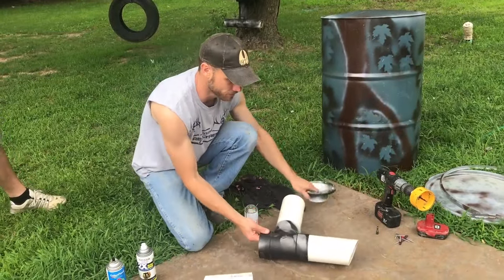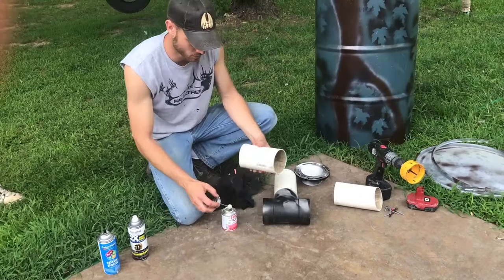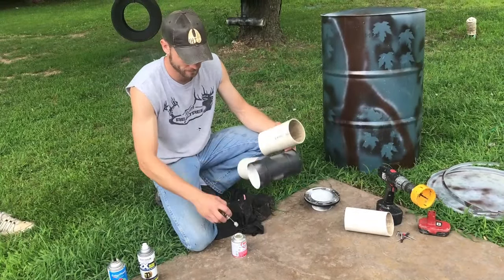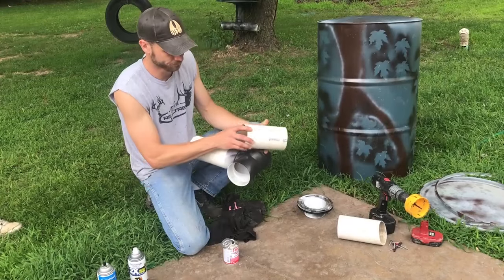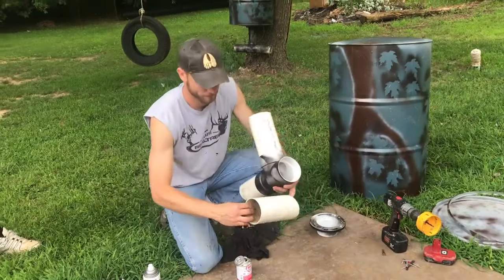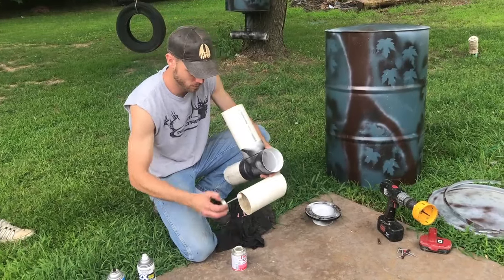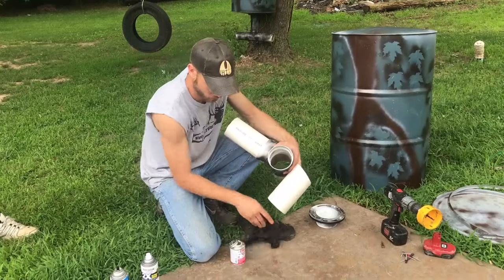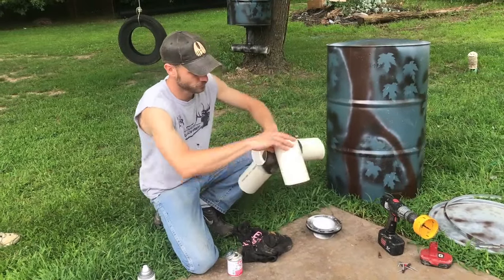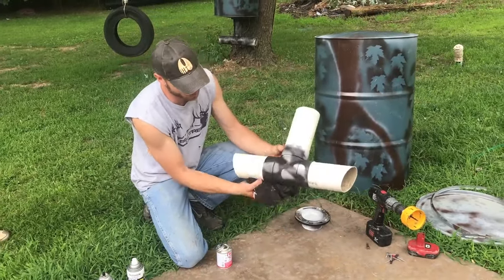The first thing we're going to do is get out some regular PVC cement and we're just going to glue these together. Don't want to get too much on the patio — mama might get on to me. There you go, we've got that part made.